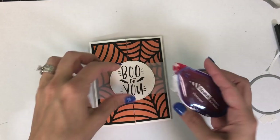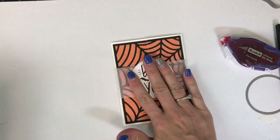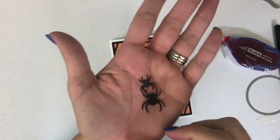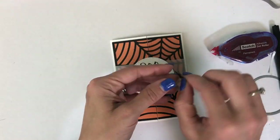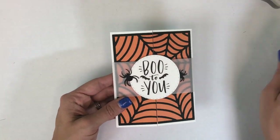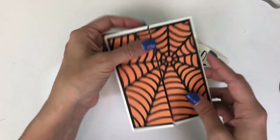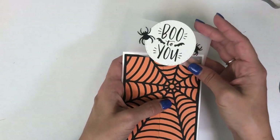I'm going to adhere that to the front of the vellum piece and then I'm also going to be adding a few spiders. I don't typically put spiders in my hand unless they are of the paper kind — they are totally fine with me for cards, but otherwise I am not a fan of spiders. Here you can see that vellum belly band just pulls off and when you open the flaps of the card your image is revealed.